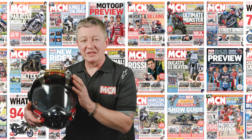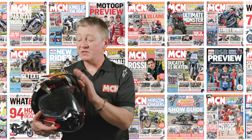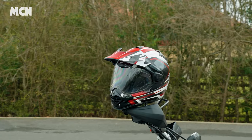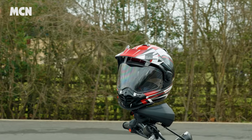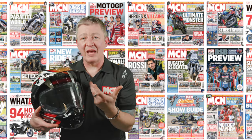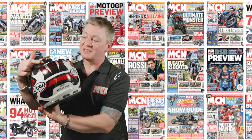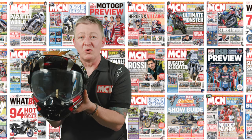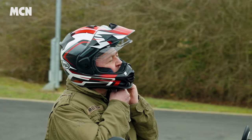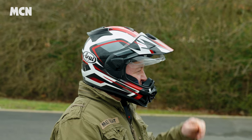One criticism some people have with adventure-style helmets is that the peak can cause turbulence on the road, especially in conjunction with a screen. So far I haven't managed to unsettle this one at all. I've tried it on a range of different bikes and although the peak is flexible, it's rigid enough that it hasn't got that resonance from turbulence from the screen. It's got adequate aero gaps to let air flow through, which adds to the stability of the helmet in conjunction with the spoiler on the back. Kept dead level and forward it's incredibly stable; turn it to the side and it doesn't catch in the wind because of those gaps — you don't suffer from snatch when turning your head.